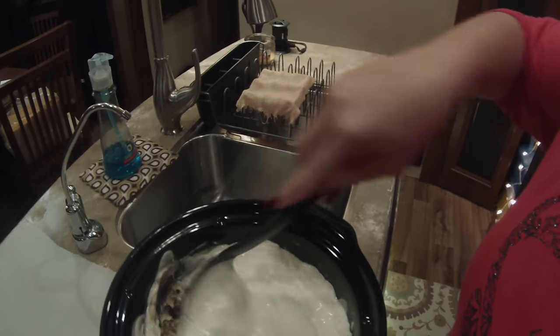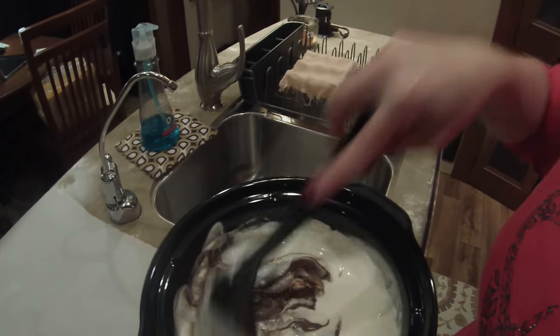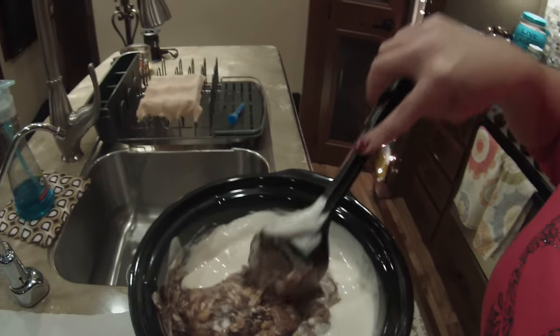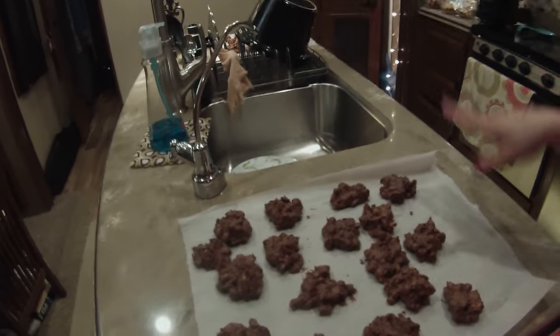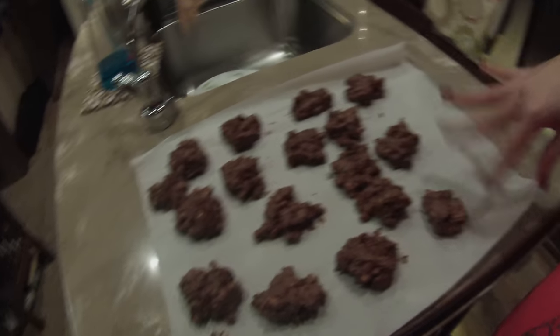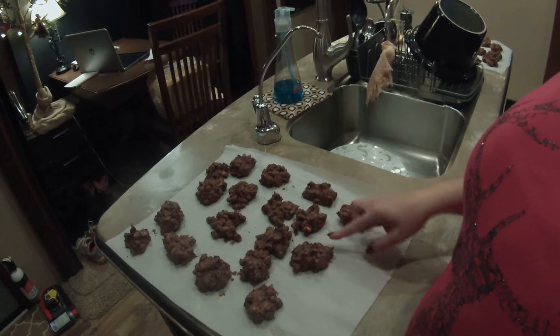Let's stir it all up like you're supposed to. It's a little harder to stir than I thought it would be. Here they all are — you just spoon them out with a tablespoon, however big or small you want. Leave it on low for two to three hours, stir it up, and then put them out like this.